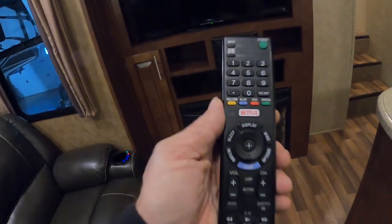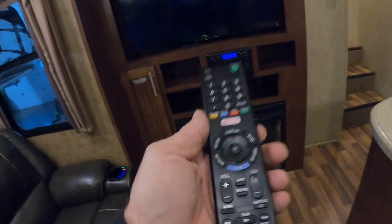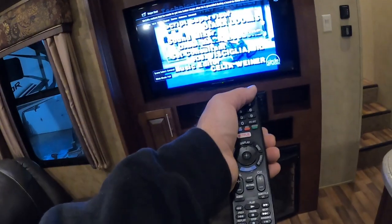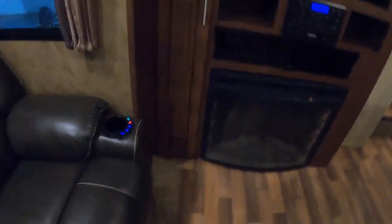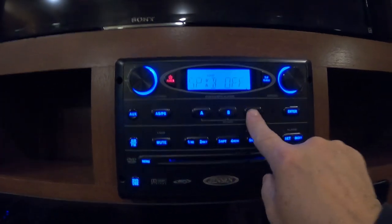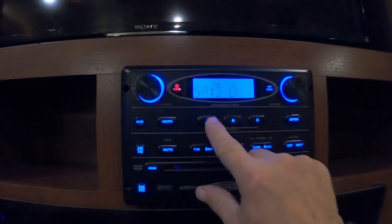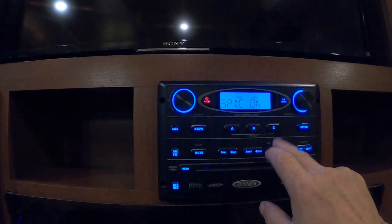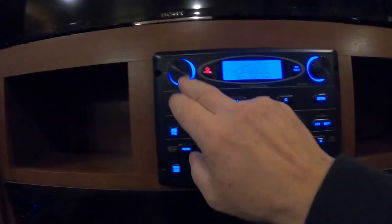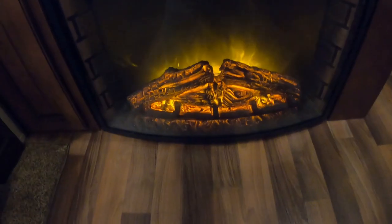For TVs — biggest thing when you arrive at a campsite is to go into your setup and run a digital channel scan to pick up your local channels. Below the TV is your sound system — the Jensen remote controls that. There are three speaker zones: indoors, outdoors, or the back, or all of them. It has AM/FM, auxiliary, and a DVD player — a really nice system.